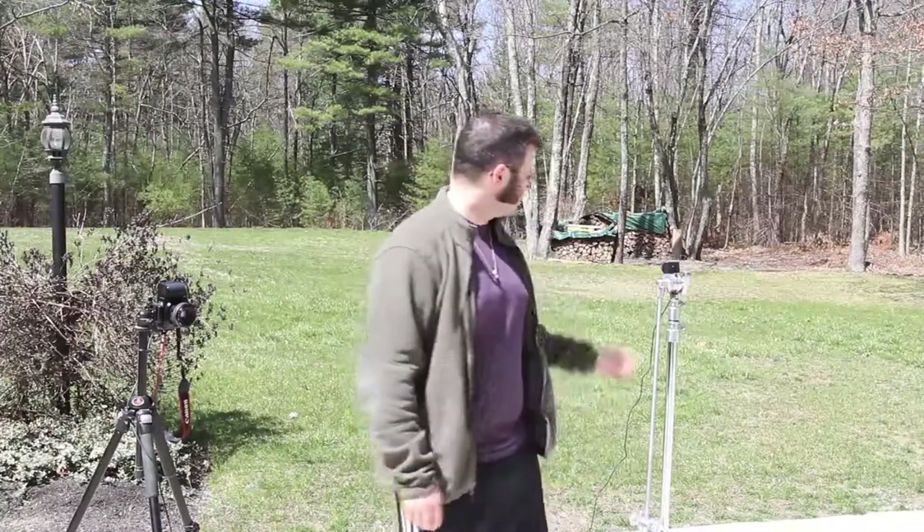Welcome to Tech Photo Blog. This is episode number 45. This week I'm going to be demonstrating a use case for the motion sensor.